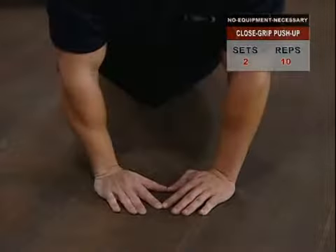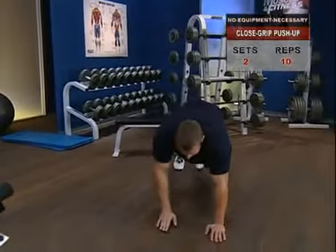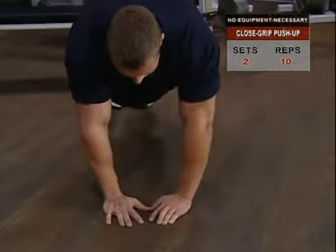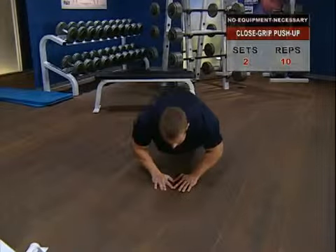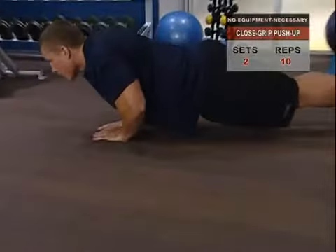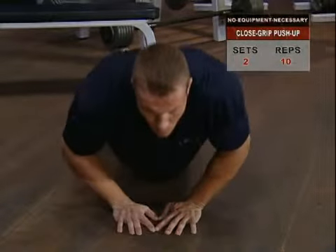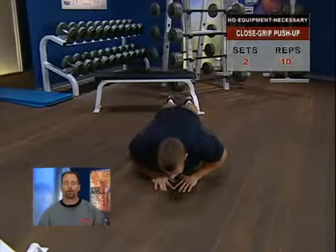Close grip push-up — to focus on the triceps. Slide your hands in side by side so that your thumbs and index fingers form a triangle beneath your chest. Take a breath and hold it to stabilize your torso. As you descend, your elbows will point outward. Once your chest comes in light contact with the backs of your hands, slowly and with strict control raise yourself back to full arm extension, where you can exhale.